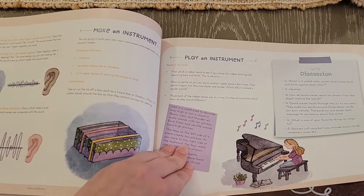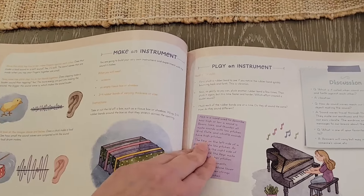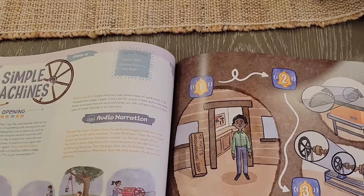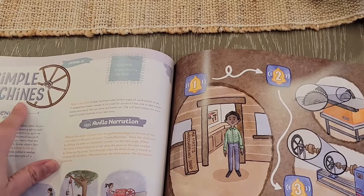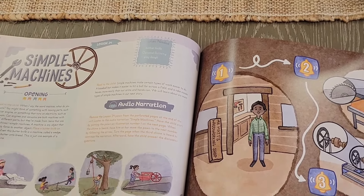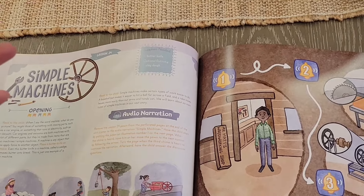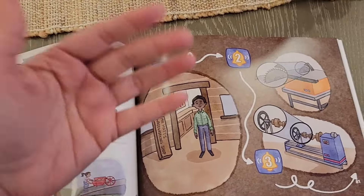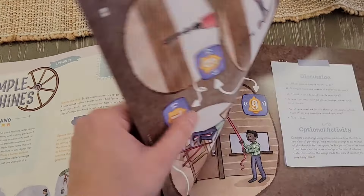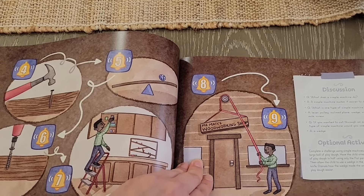There are going to be different fun activities around making an instrument for the sound lesson. Then simple machines — the Good and the Beautiful has a unit study all about simple machines, which is a wonderful way to build upon this concept with their unit study for grade three up to eighth grade. I really like their new units — it's been amazing.